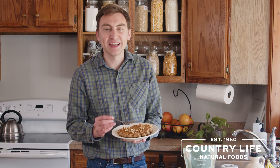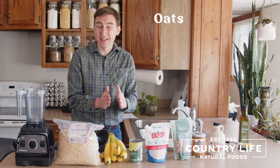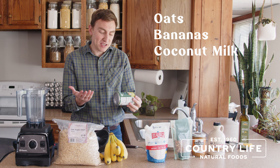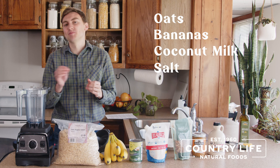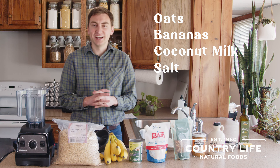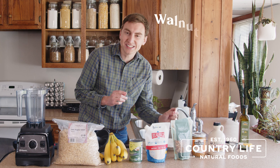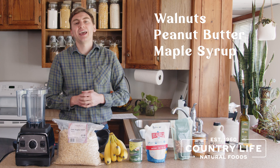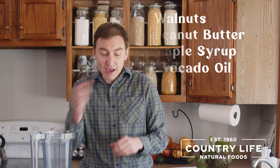The ingredients you'll need for this recipe are some oats, some bananas, some coconut milk or whatever plant-based milk you prefer, and some salt just to bring out some of the flavor. For the toppings you can use whatever you'd like, but today we're going to be using some walnuts, some peanut butter, some maple syrup, and a little bit of avocado oil for the waffle maker.